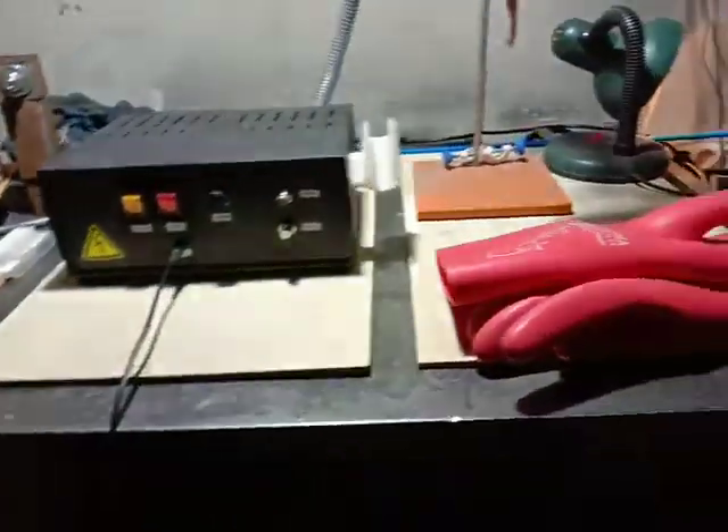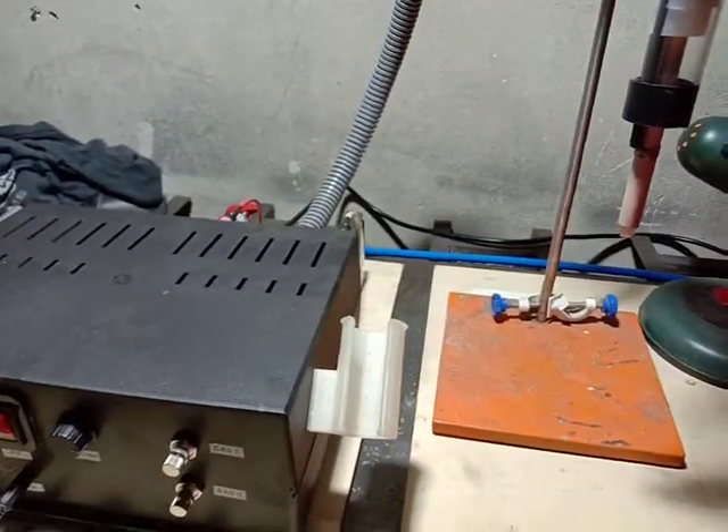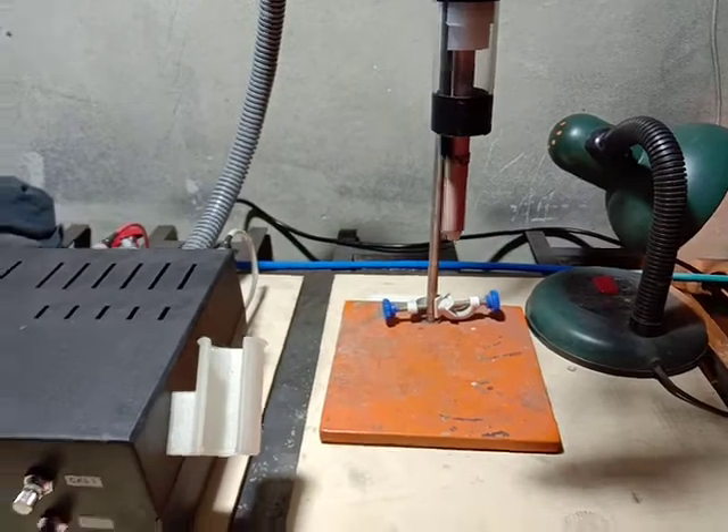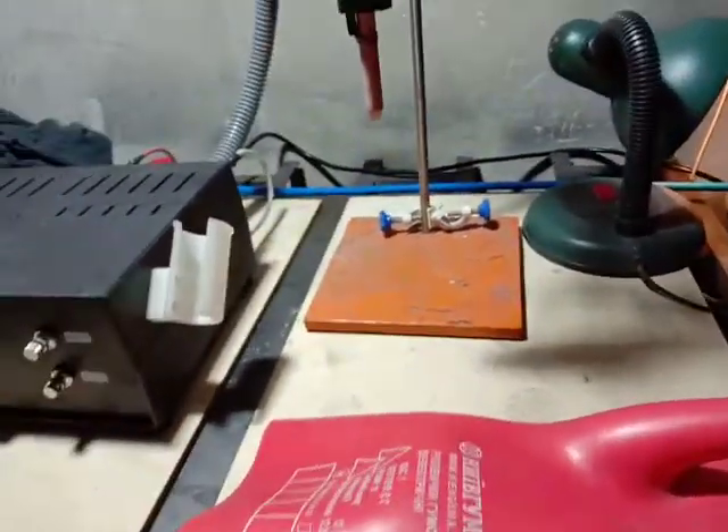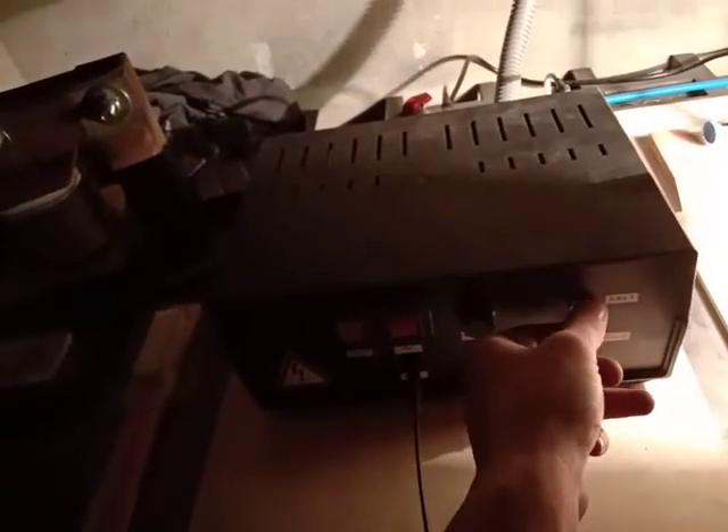It's controlled by a pedal, which is quite easy. I'll turn off the light because the jet isn't super bright and we probably won't see it in this lighting. I'll open up the gas valve — you can hear the gas coming — then I'll plug in the main power.